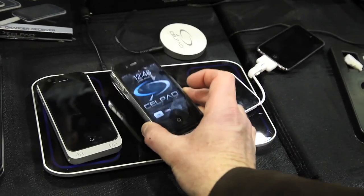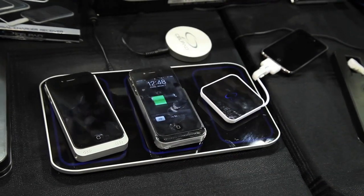Alright, we're here with Nick Torres from Cellpad Inc. We've got this really cool induction charging system. Nick, how does this thing work, man?